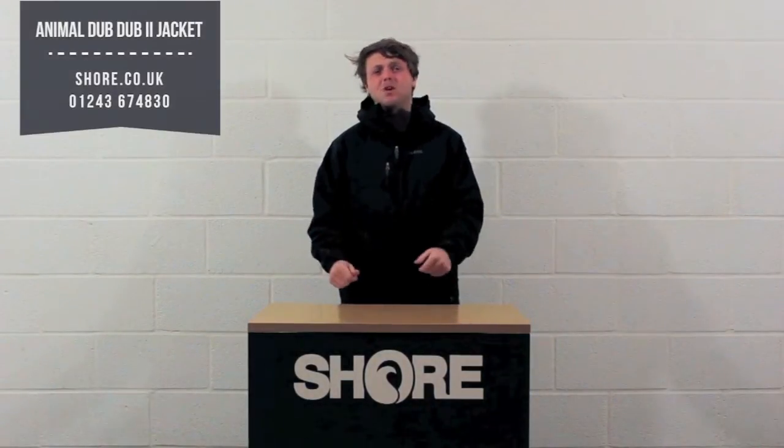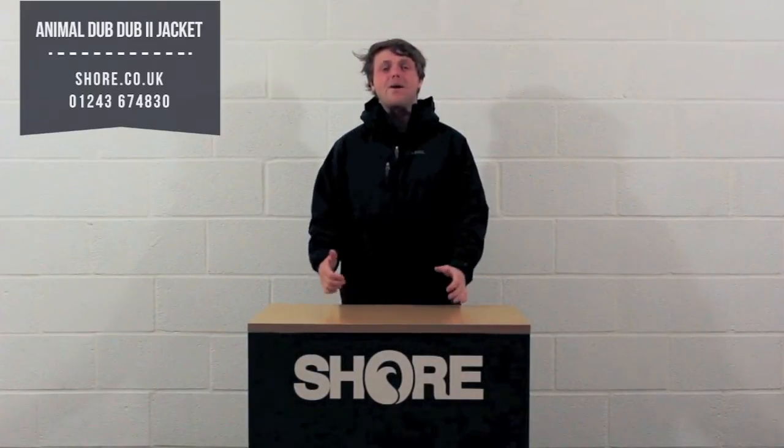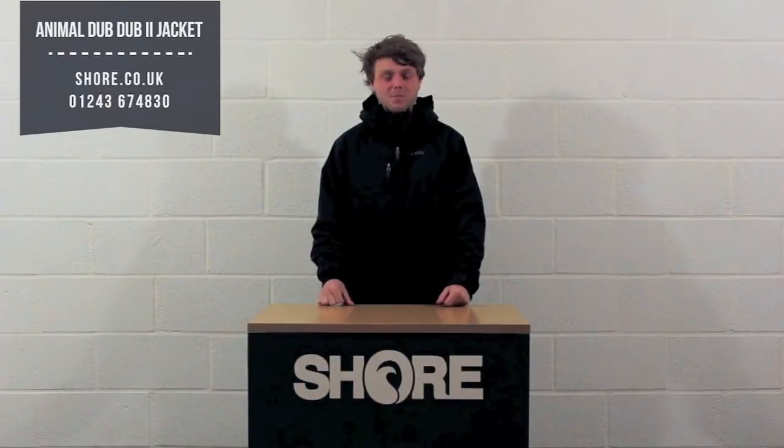Hi, I'm Henry from Shure and today we're looking at the Animal Dub Dub 2 jacket in black. This jacket is one of our top selling ski jackets and general outdoor jackets here at Shure. It's a great multi-purpose jacket with a 2K waterproof rating, so it's going to keep off the snow and keep off the water when you're out and about.